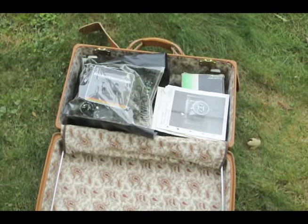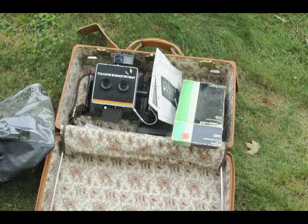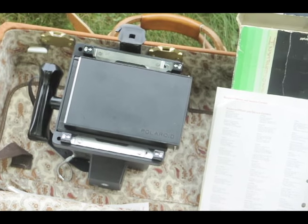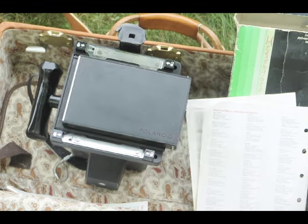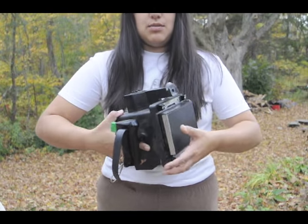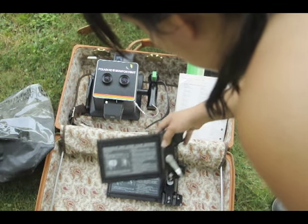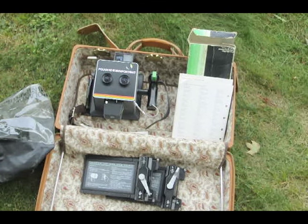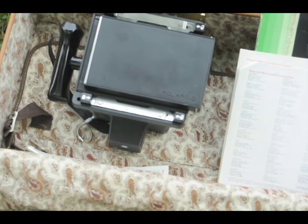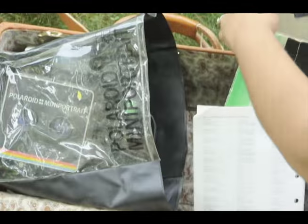Next up we have the Polaroid Mini Portrait, which was another swapmeet find. This one is super cool — I'm not even exaggerating about that. I haven't tried it yet, but it shoots two separate frames for one peel-apart image. It actually came with three Polaroid backs: two 545 backs, which would take the new 55 film, which I'll link to in the description, and a back to take the Fuji FP-100C or 3000B, which is still being made by Fujifilm.